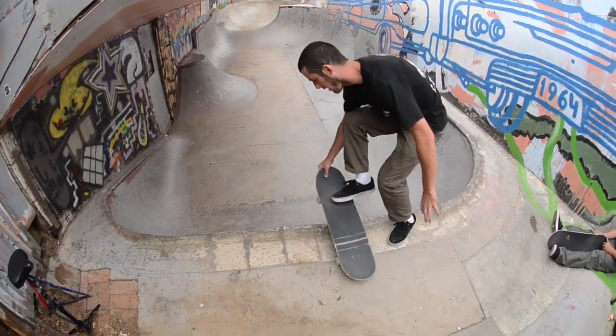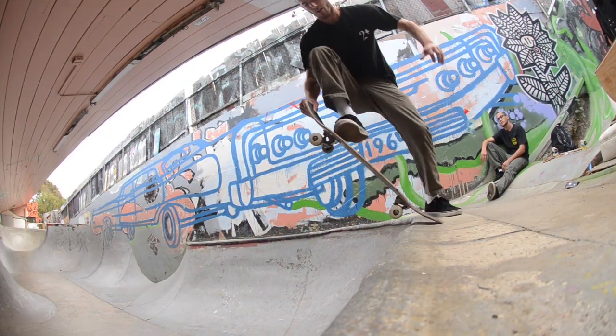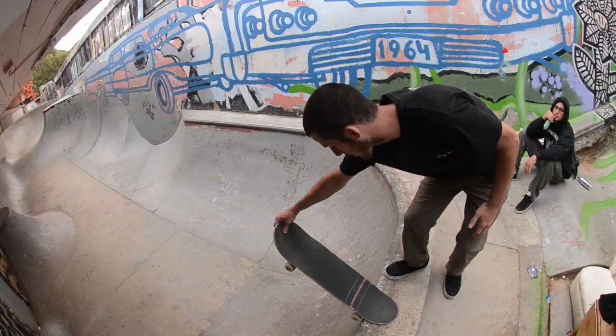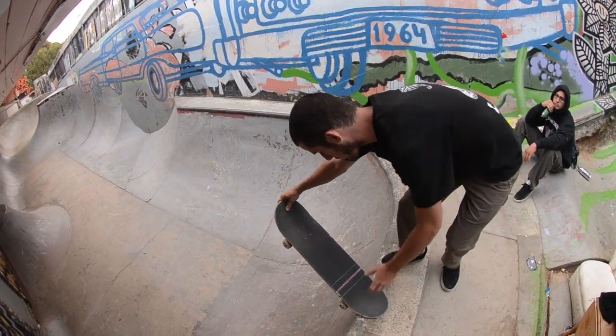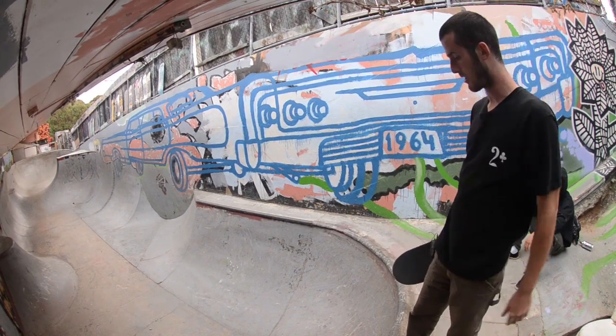Another bad thing that's happened to me personally is when you don't line up going straight in — the board ends up angled. When you jump in, your board goes sideways and you go forward, and you're going to take a hard slam.